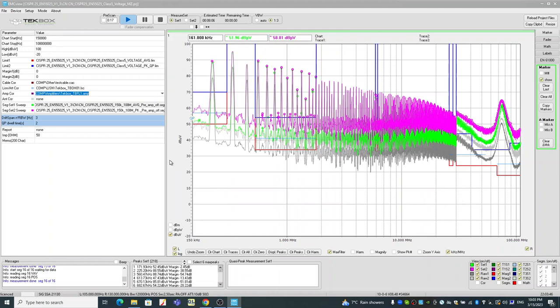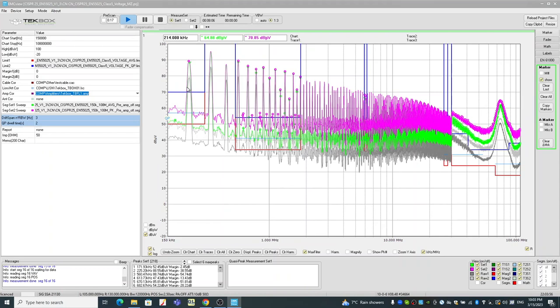Let's have a look at the result. Obviously there are lots of harmonics based on the switching frequency of the DC-DC converter. The easy way of seeing this is in this little box here — it lists all the points that exceed the limit. In this case, you can see 172 kHz exceeds the limits.